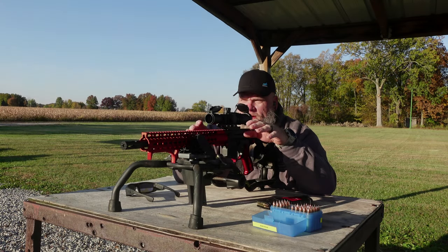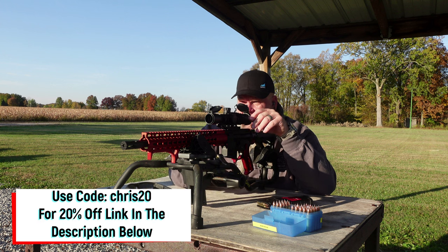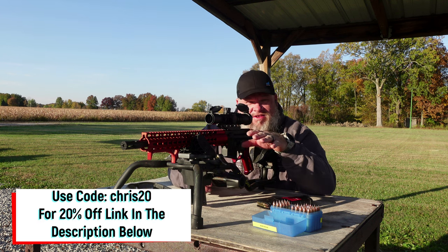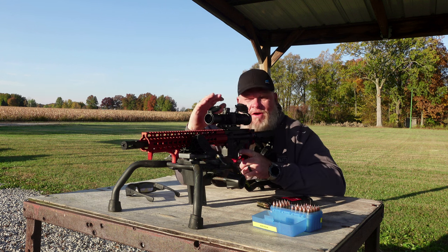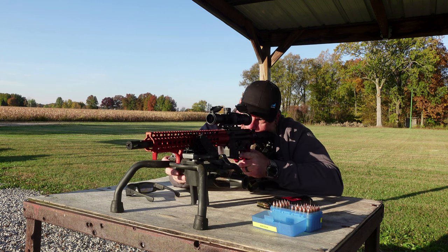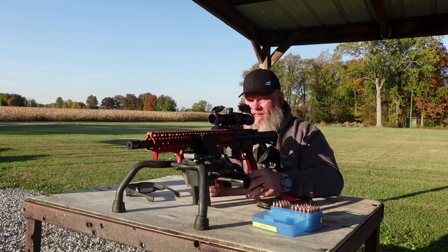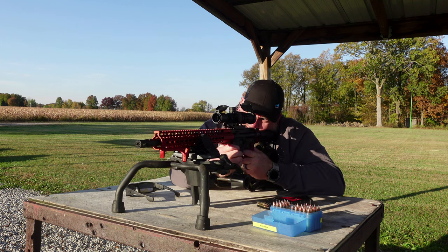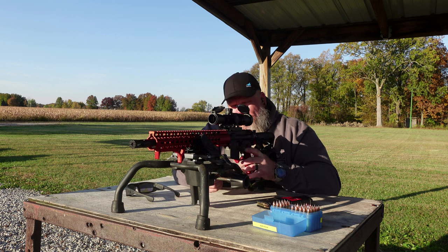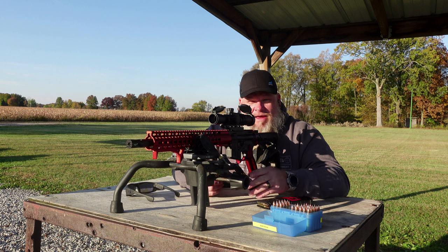Now we're set up over on the 50-yard range. We've got one of those red and white sight-in targets down there — we're going to get this zeroed in at 50 yards. Looking through this glass with it turned all the way up on four power, this glass is crystal clear. It's pretty impressive; we're not getting any fisheye effect around it, and the eye relief is really nice. So far, I don't have anything bad to say about this optic.